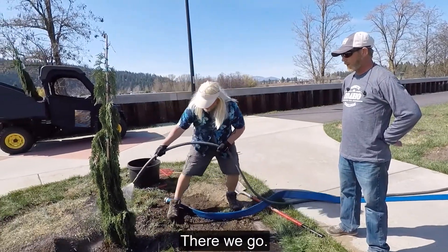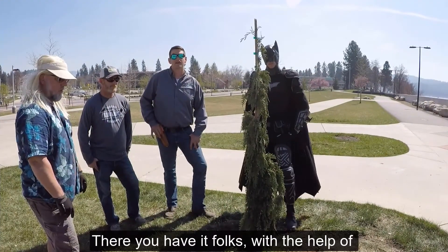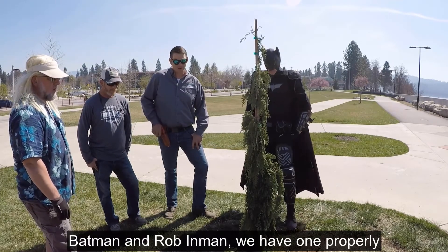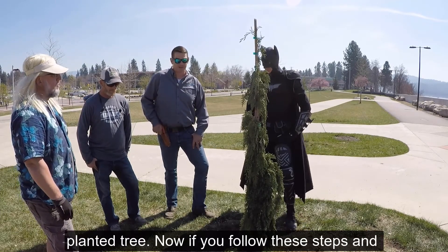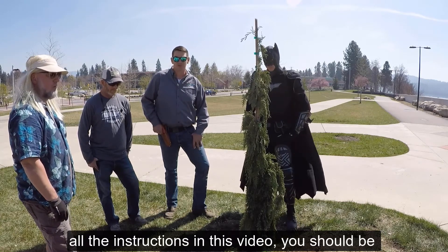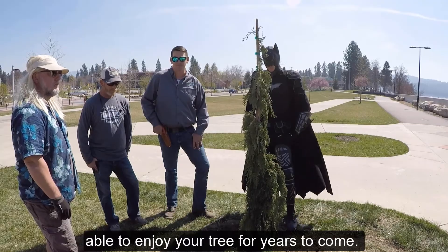Cool. There we go. Now there you have it, folks. With the help of Batman and Rob Inman, we have one properly planted tree. If you follow these steps and all the instructions in this video, you should be able to enjoy your tree for years to come. Happy Arbor Day! Enjoy your trees!